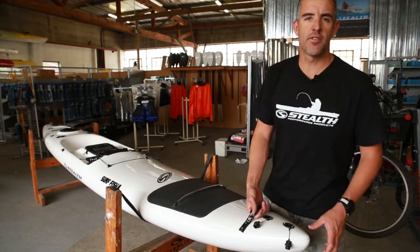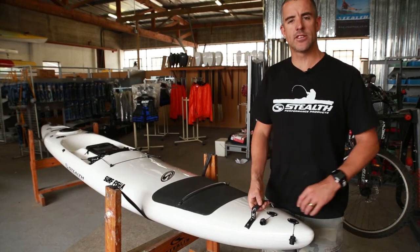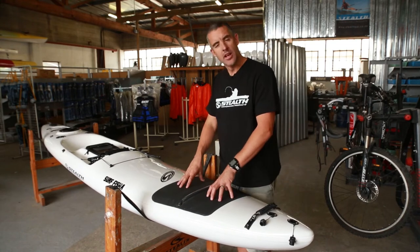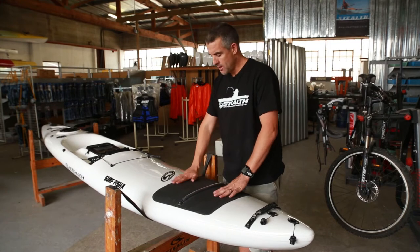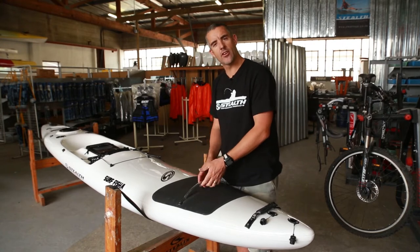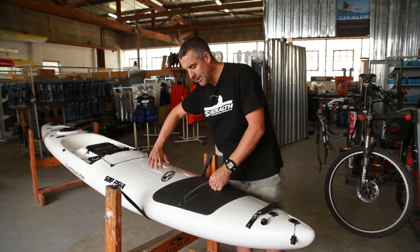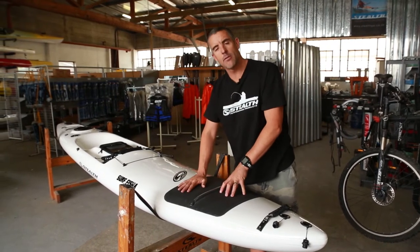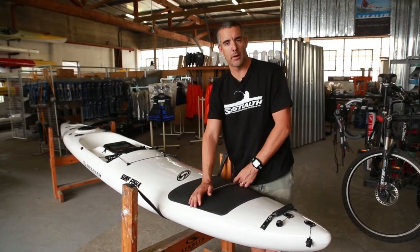Next up is your front carry handle — a soft molded handle, easy to carry and lift your kayak when you're walking down to the beach. Directly behind the carry handle, we have the large paddle rubber to protect the kayak. When you place your paddle underneath the elastic — the elastic is not for carrying your kayak, but purely for securing your paddle. Your paddle comes along, goes underneath there while you're sitting. The rubber stops your kayak from getting scratched, and the elastic holds your paddle firmly in place.